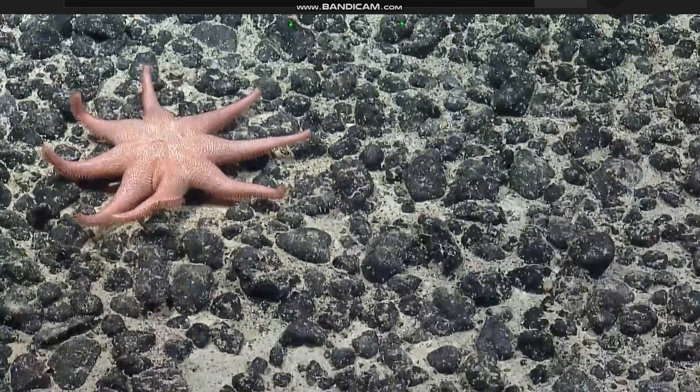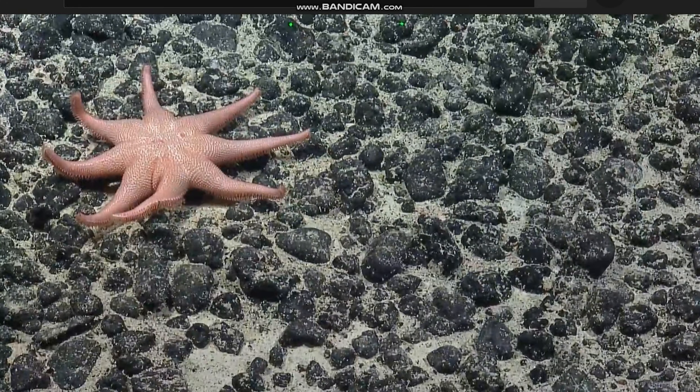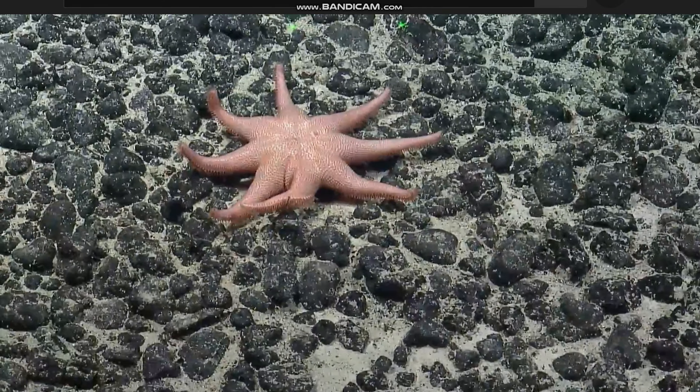Yeah, that looks like a Solaster arrested. You can get as much zoom as you want to keep it in frame. We might be able to pan it left because it's so slow to pan left. Gently.